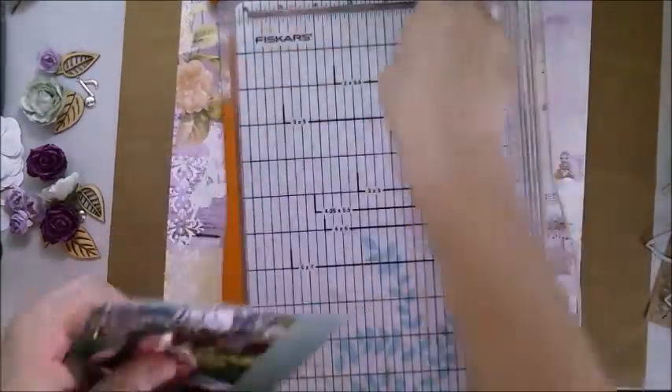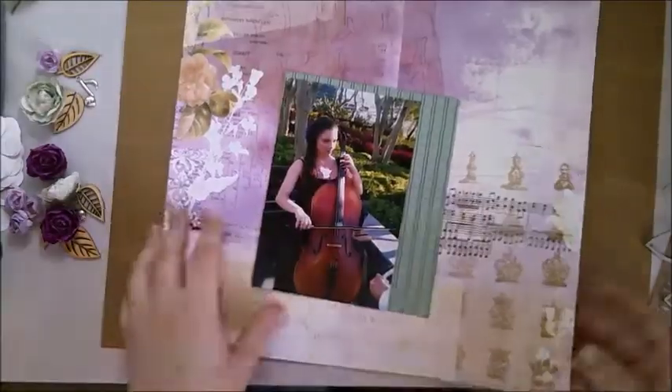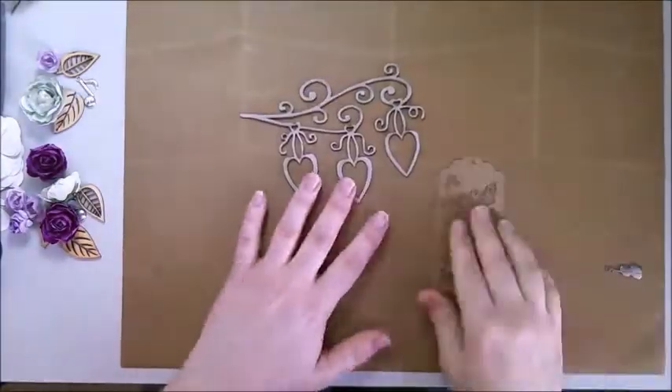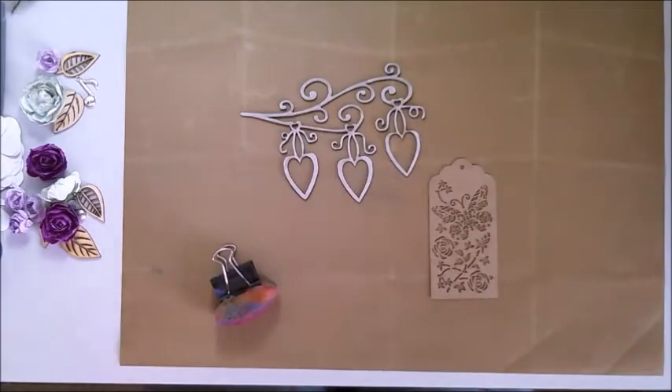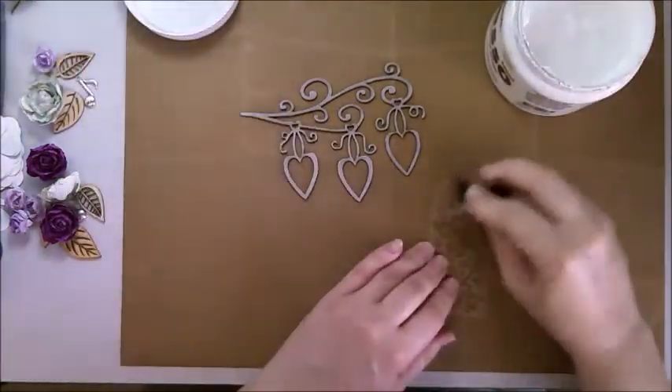I'm just trimming my papers right now and starting to put everything together. I apologize if there is any background noise — it is a pupil-free day so my boys are home, and I have a dog and there are birds outside, so it happens, but hopefully it'll stay quiet while I do this.